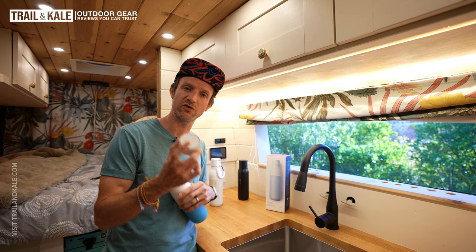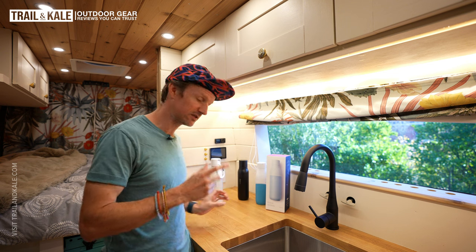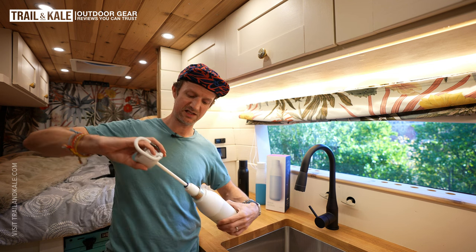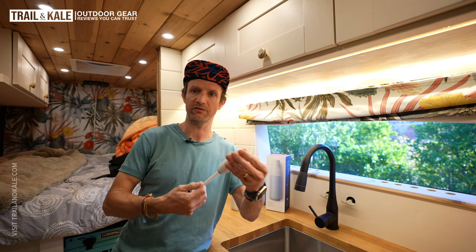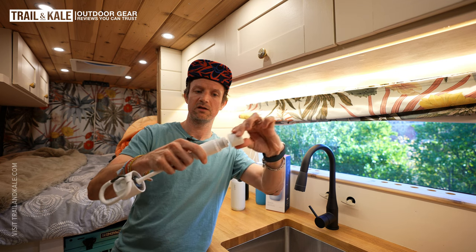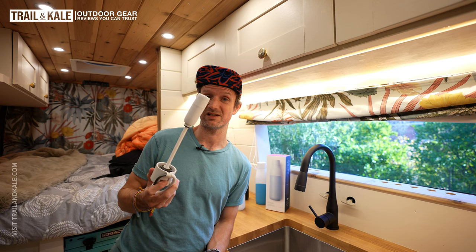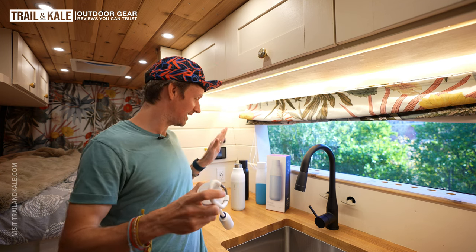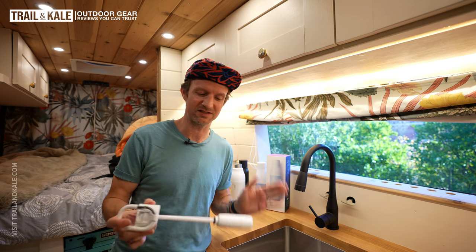All you do with the PureViz cap is tap the top and it will start the UV cycle. Whereas with the bottle filter cap, this is a physical element which has a filter in it — you can see the filter in here if I unlock it. You will have to replace that filter if you're using your bottle regularly, probably every two months, which is not so bad. The filter does actually make your water taste a lot better, but the UV purification cap doesn't really make your water taste any different — it's the filter that does that.